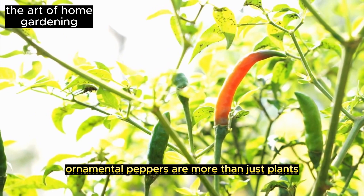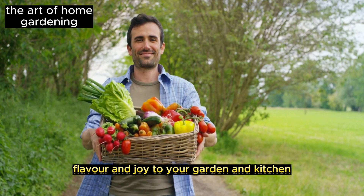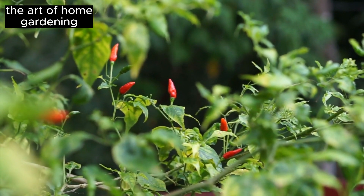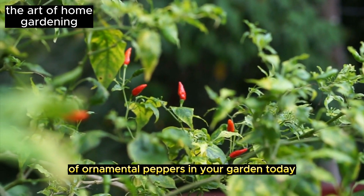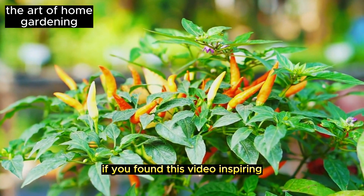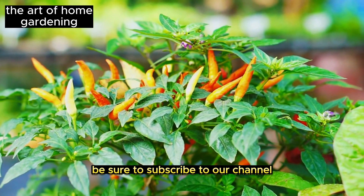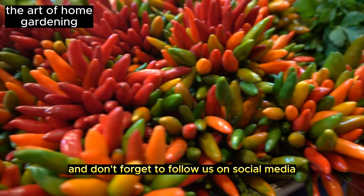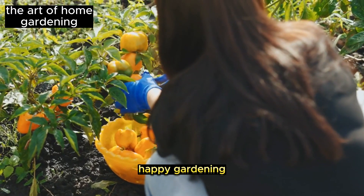Ornamental peppers are more than just plants — they are living art that brings color, flavor, and joy to your garden and kitchen. So why wait? Embrace the beauty and culinary magic of ornamental peppers in your garden today. If you found this video inspiring, be sure to subscribe to our channel for more gardening tips and tricks, and don't forget to follow us on social media for updates and engaging content. Happy gardening!